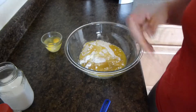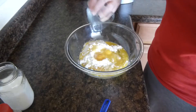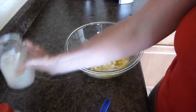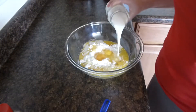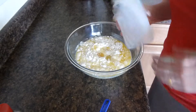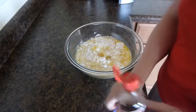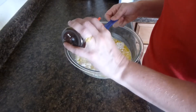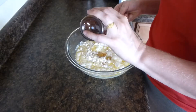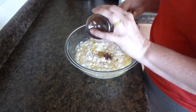2 eggs, 1 1/4 cup of milk, and then we're going to add vanilla extract — and you're going to need 3 teaspoons.